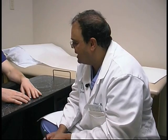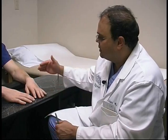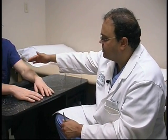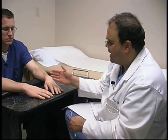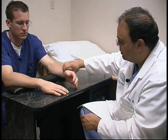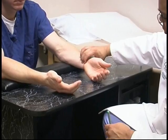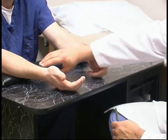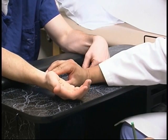To examine the wrist and the hand, the first thing I'll do is observe. We want to see both hands. Usually have them disrobed at least up to the elbows or arms, so a short-sleeved shirt or gown would be fine. Look at both sides. We compare color and temperature by feeling the area. We check the pulses — the radial pulse here and the ulnar pulse here — and again on the other side.